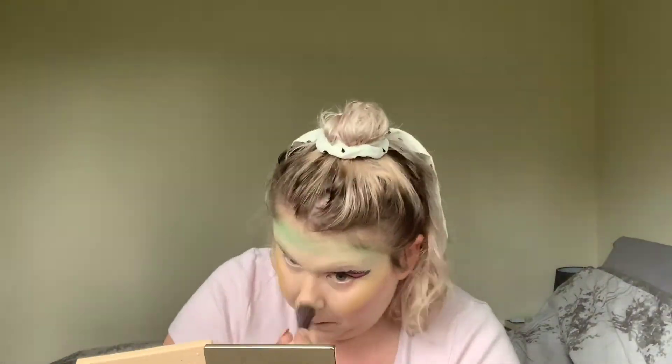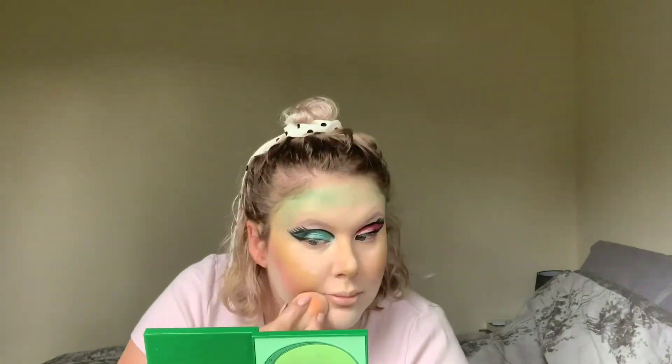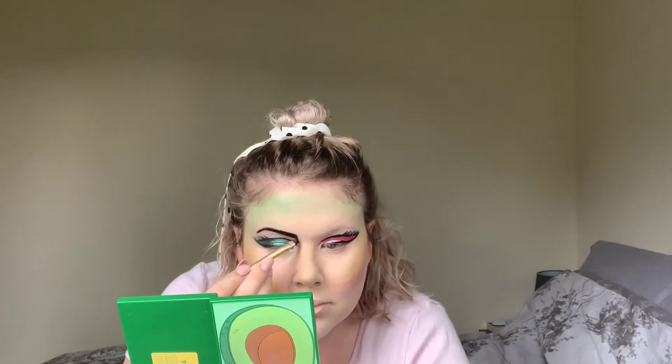I then used Lime to contour my nose. For my powder, I used the Beauty Bakery Flower Setting Powder and tried to apply that around the places where I had done the yellow, pink and green. I then took the gel liner and did my eyebrows with that.